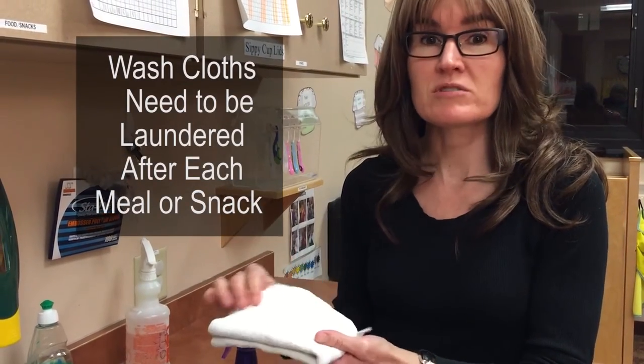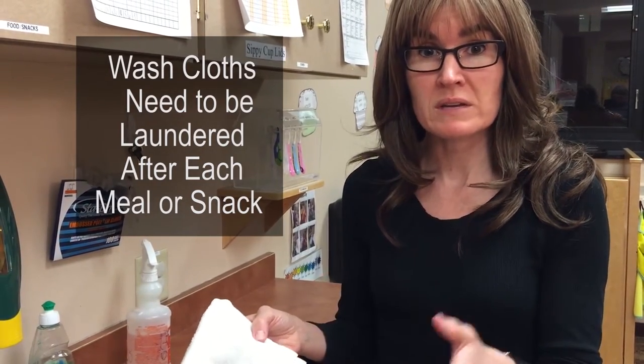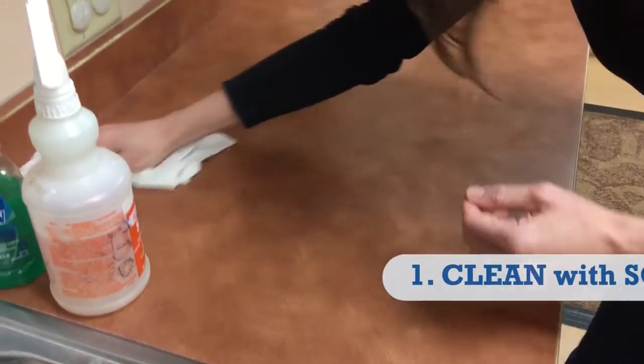The other option is washcloths — you can use a washcloth, but you need to remember it has to be a clean one and you can only use it for one meal or one snack only. After that you have to launder it, so that's the other choice.